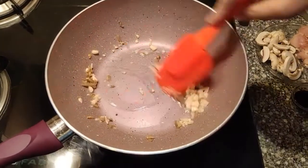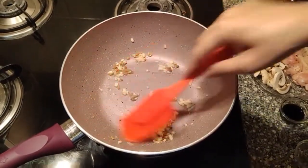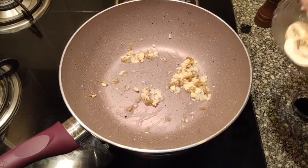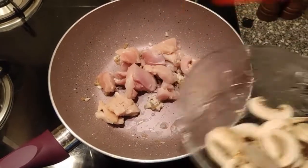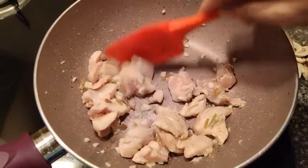Stir it for a bit. We will add the chicken now and cook it for a couple of minutes.